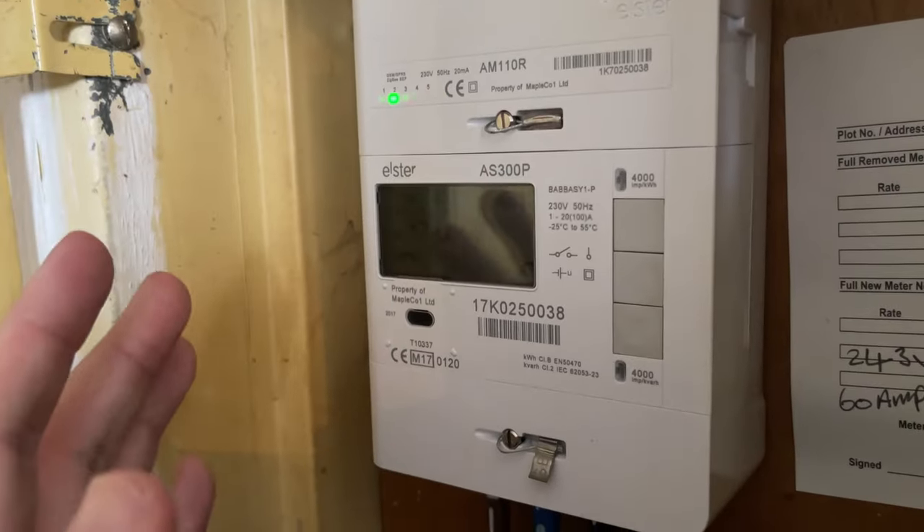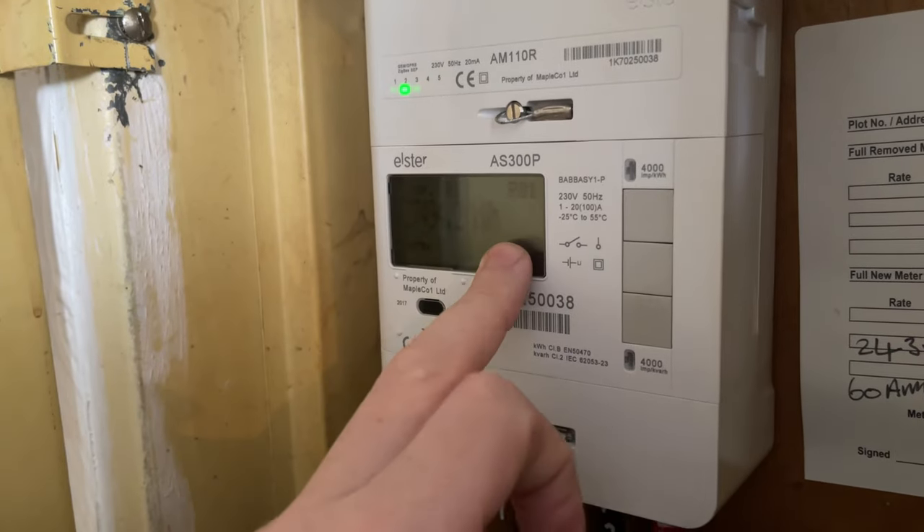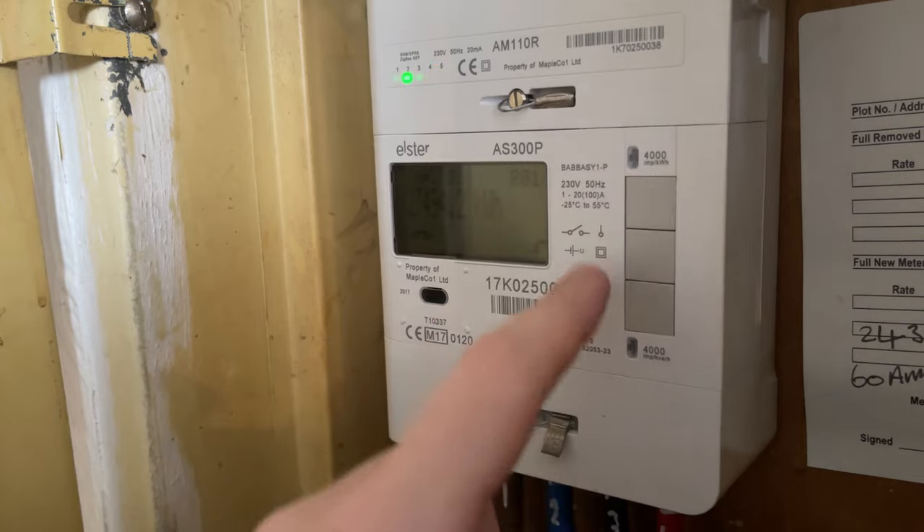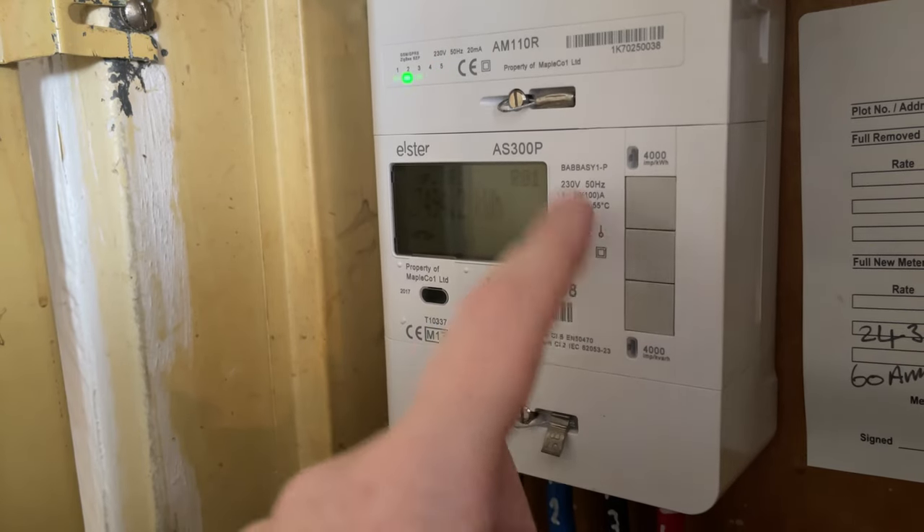So if you have that one and you need to know whether it's a credit or a pay monthly one, then this is for you. This is the meter here, and as standard it shows up the meter reading. You've got these three buttons here — up, down, and menu, OK and options.